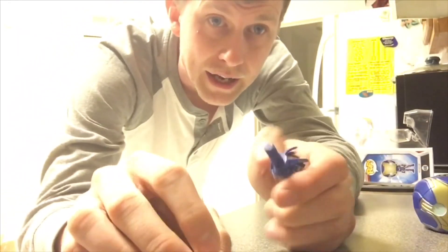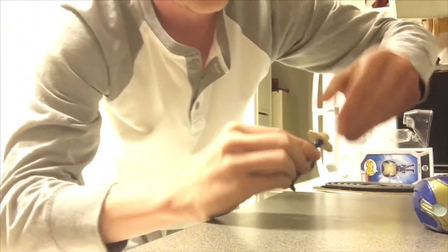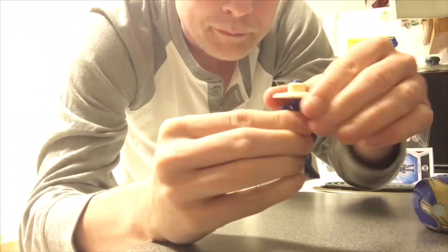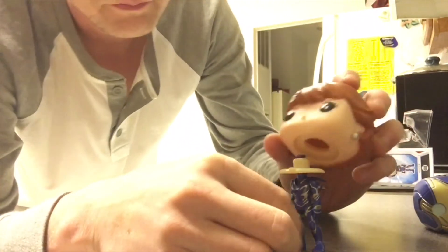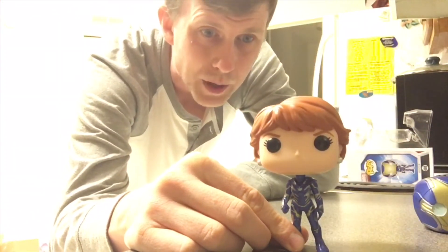Fun fact for all you head swappers out there — I just figured this out because Megan was like, why don't we just shove it down in there? You can just screw it back on. Ain't that cool? So we're going to take that, take Megan's little head — she's a little top heavy — and Megan has her own custom Rescue pop now. Alright guys, it's finally time to check out Megan's Rescue pop. Yay!